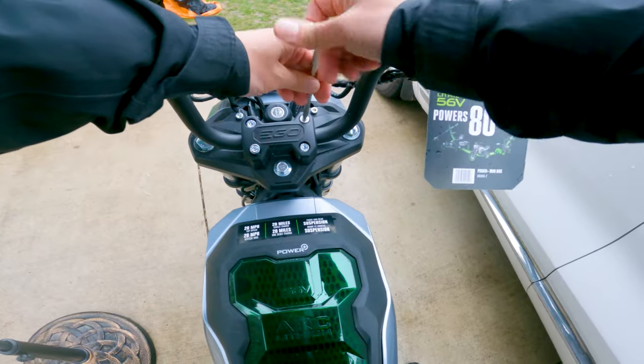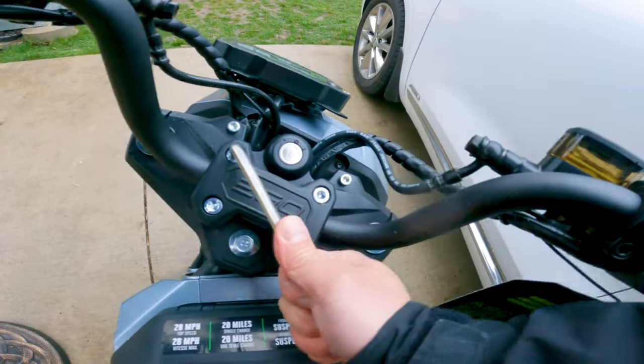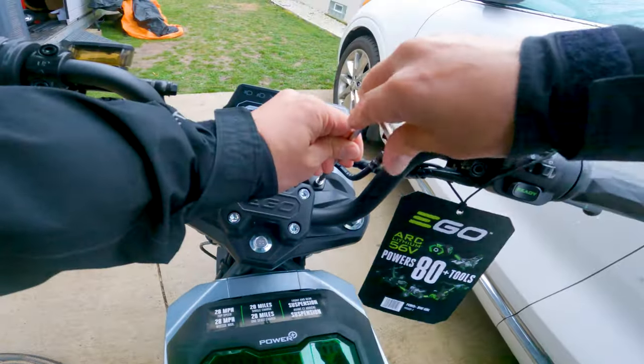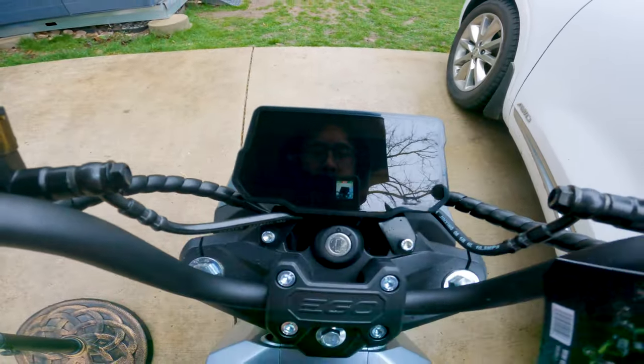I'm really impressed that Ego put all that effort into how this thing is delivered. People maybe complain about the price tag, especially the one I got with the dual batteries and the dual charger. But honestly, if you're in the e-bike culture and you're used to how some of these things get delivered, sometimes it's hit or miss. I'm just really pleased that there was nothing about this experience that felt off or that I regretted.